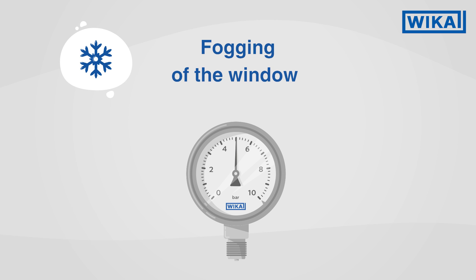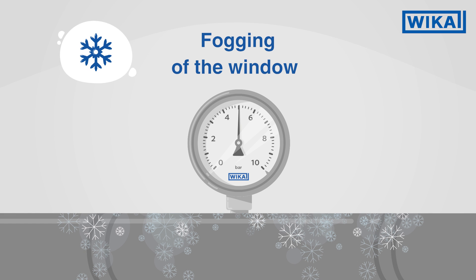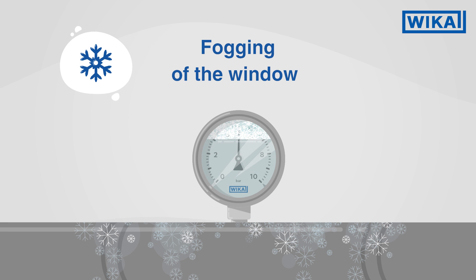Fogging of the window: filling is also recommended when the pressure gauge is being used with very low ambient temperatures. In this case, condensation can build up on the inside of the window, which can reduce readability or even cause the entire window to frost over. The filling liquid ensures that frosting of the window is prevented and unimpeded readability is guaranteed.